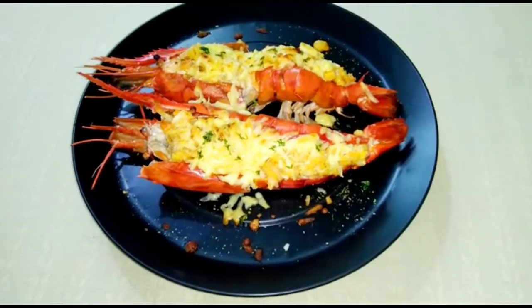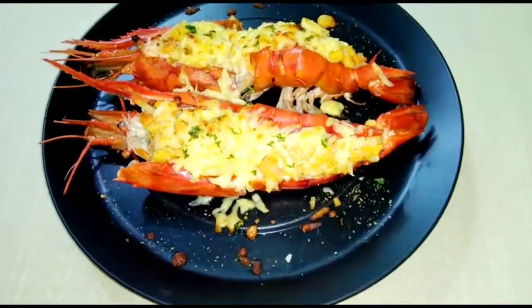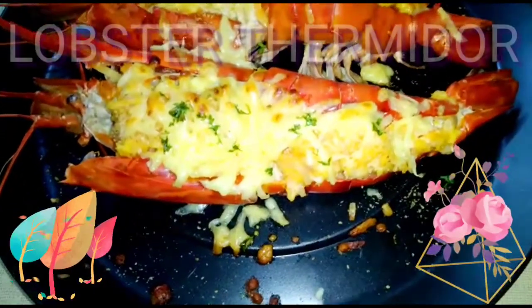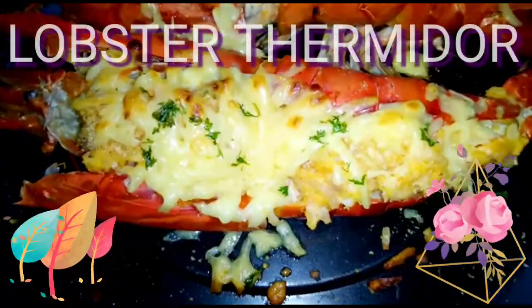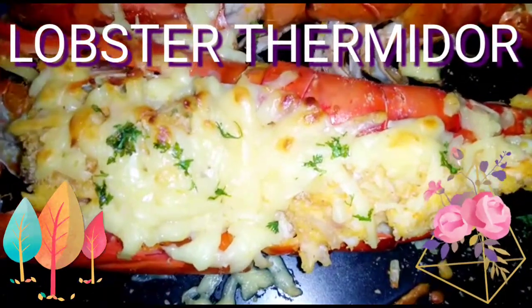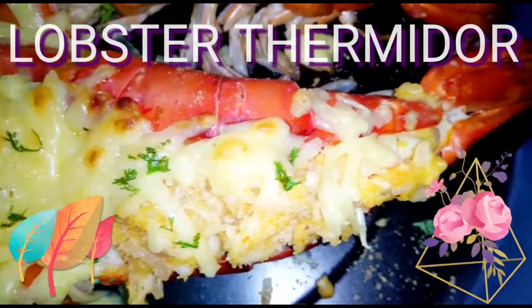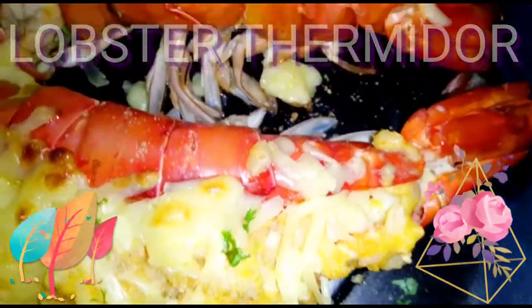Hello all, welcome to Hungry Hunt. Our today's recipe is Lobster or Prawn Thermidor. Thermidor is a classic French dish having a creamy mixture of cooked lobster or prawn meat. It is a luxury that has been prized by both chefs and consumers over the years.